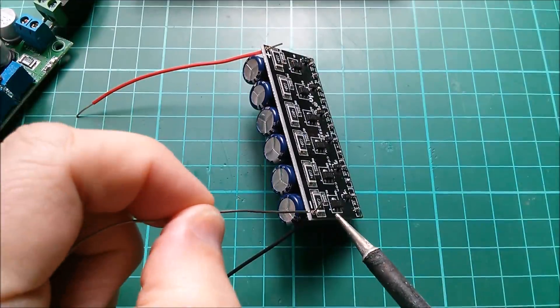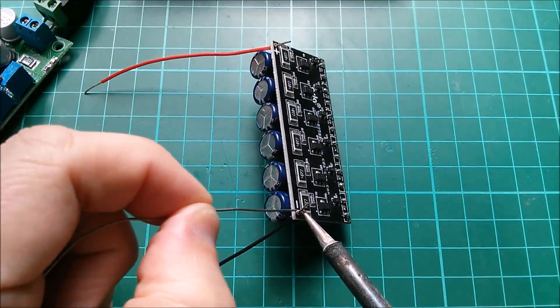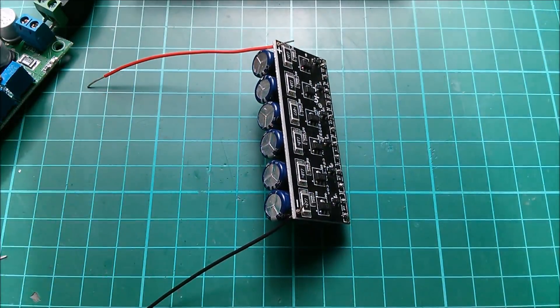Let's see if my iron is warm. I'll solder these wires in here.